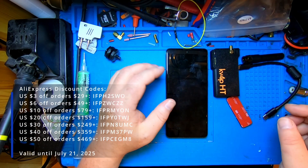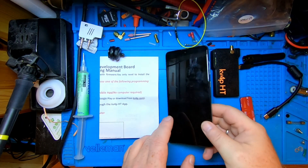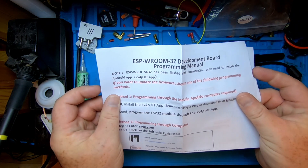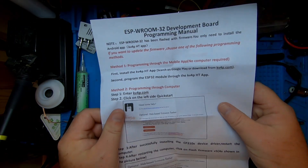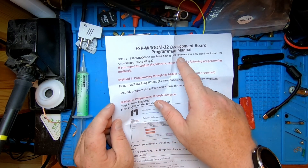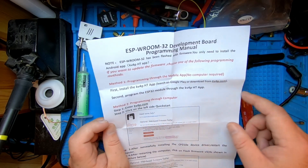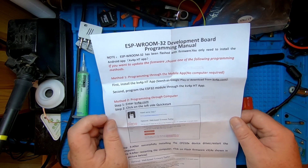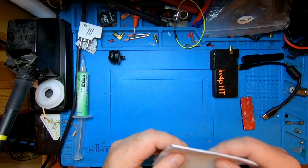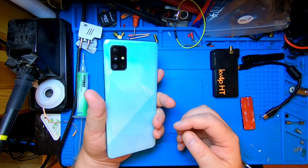Let's see what you get in the box. First of all, you get a little piece of paper that tells you how to update the firmware. It also says the firmware has already been flashed, so all you need to do is install the Android app. The Android app is called the KV4P HT app — you can find it in the Google Play Store. Just so this is said: you need an Android phone for this, so I had to go into my drawer and find this old Samsung A71.